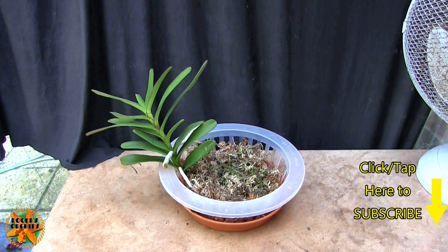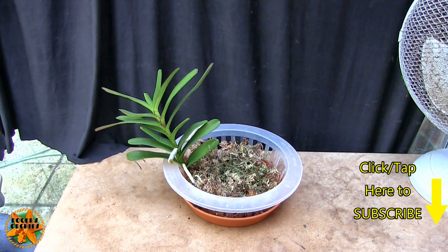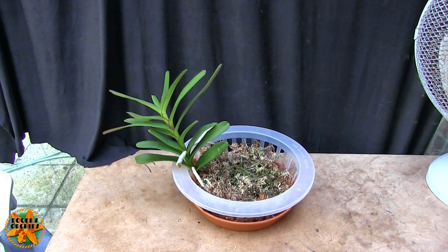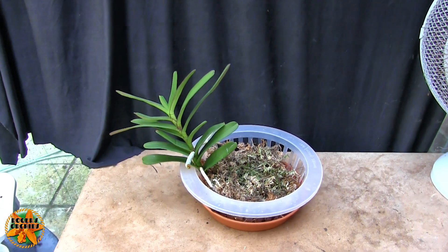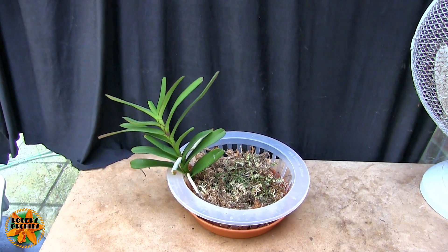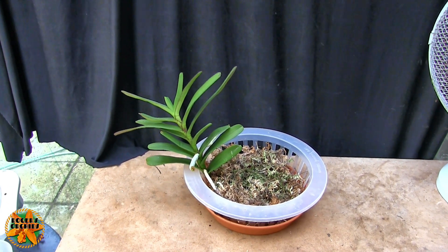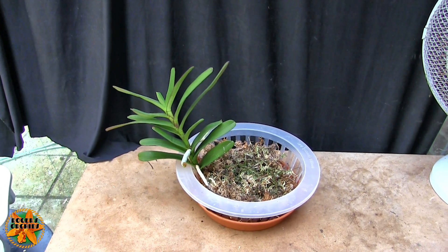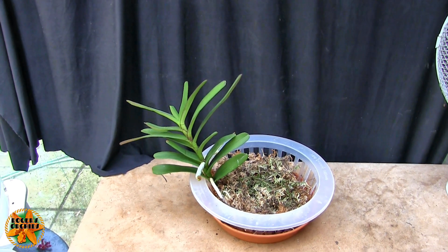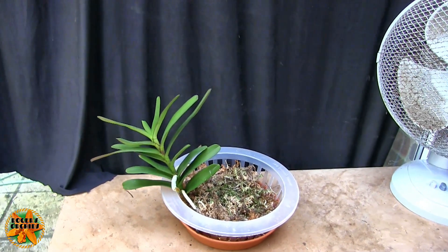Hi, this is Roger — thanks for dropping by, welcome to another 2023 Project Orchids video. We're in the fourth round of videos where we go through all eight plants again. This is orchid number two, a Renanthera imchutiana, yet to bloom for me so I haven't got pictures of the blooms. This is going to be a quick video — just a verbal update. If you want to see what this plant looked like two months ago, the link to that video is in the description and the info card coming up now.